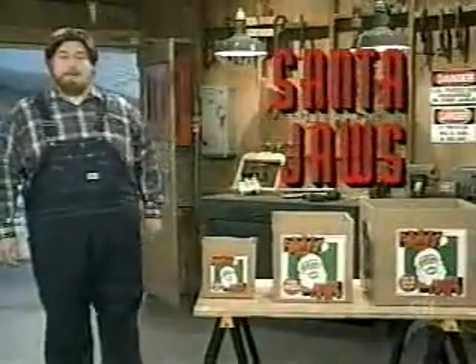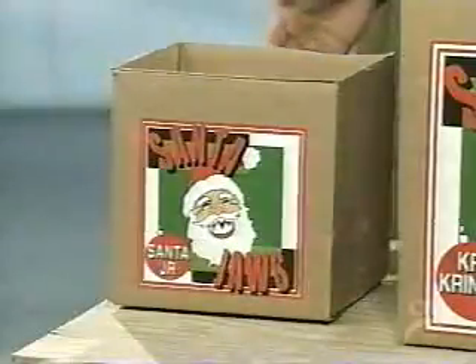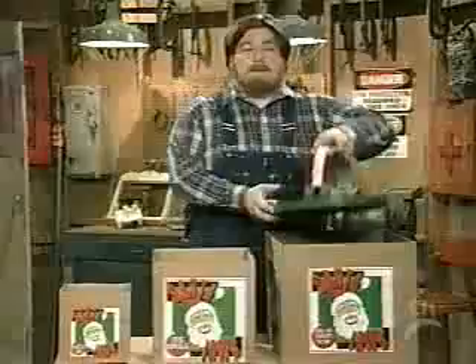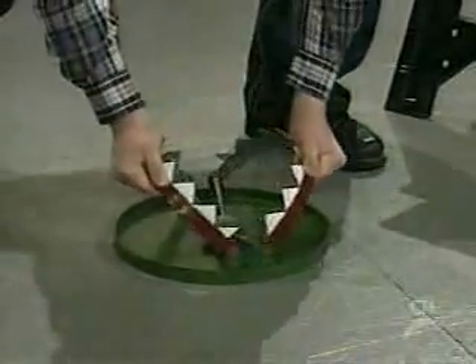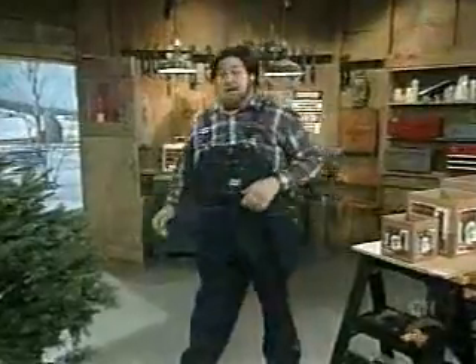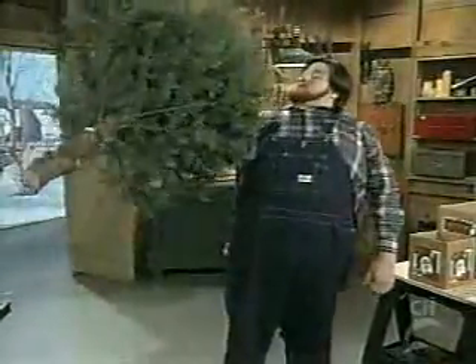Hi, I'm Paul Timberman of Paul Timberman's Workshop. People always ask me, what's the best way to keep your tree mounted to Christmas? And I tell them there's nothing better than the Santa Jaws. It's the new modern way to keep your frisky tree in place. Works kind of like a big old bear trap, and it comes in three different sizes: Santa Junior, Kris Kringle, and big old St. Nick. Santa Jaws — the best thing under your tree this Christmas. My name ain't Paul Timberman.